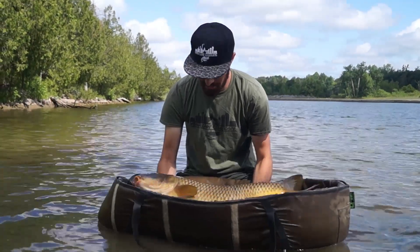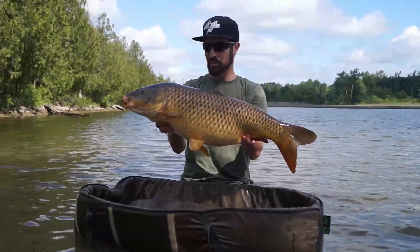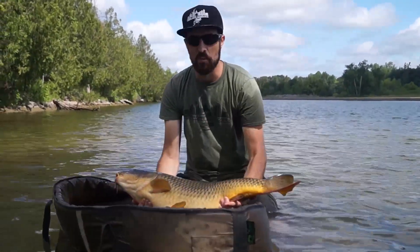Well, how's about that for a result? The biggest fish I've had on the canal thus far — a gorgeous 22-pound female. What a cracking fish. We'll get this one back and we'll pack it in.